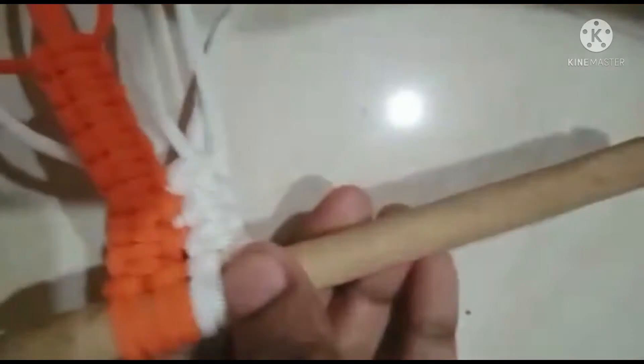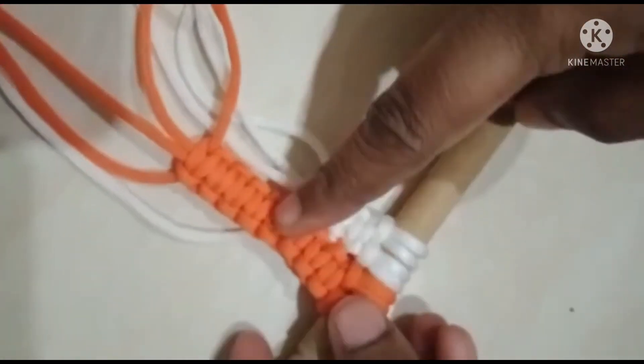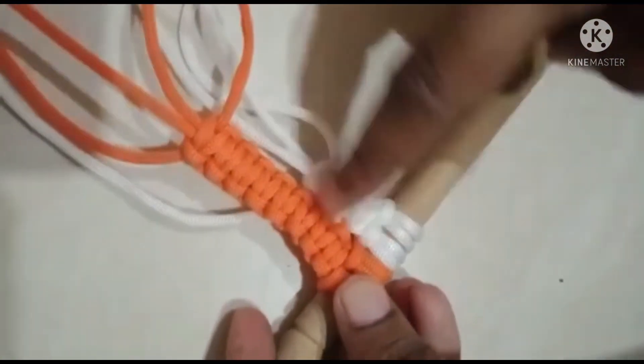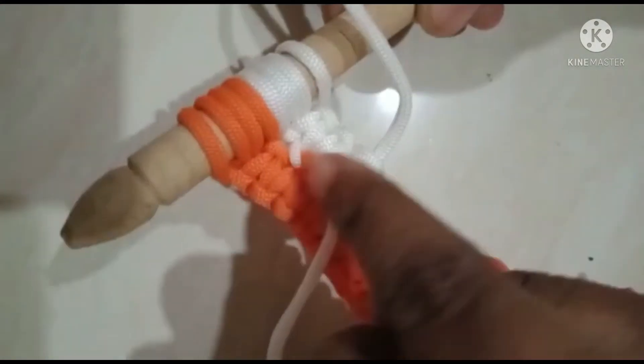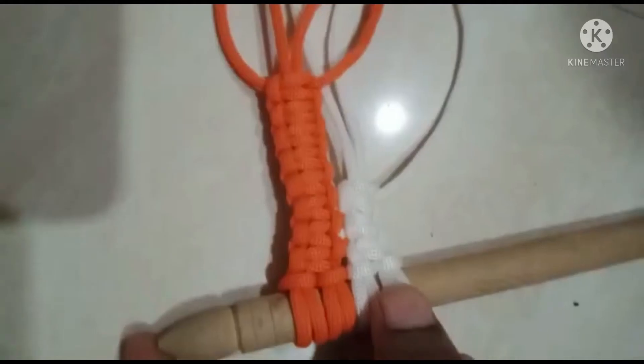See if you know the orange and white color. If you know the thread in the thread, we will put the thread in the thread. We are going to get green and we will go and see how it is.